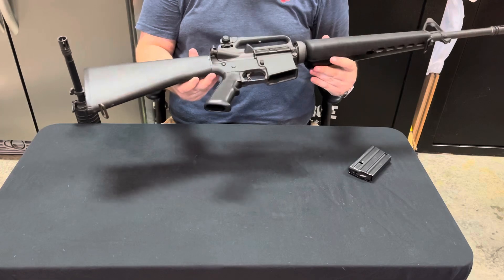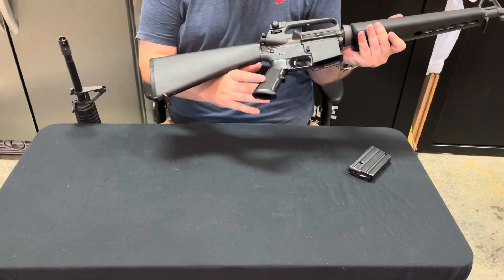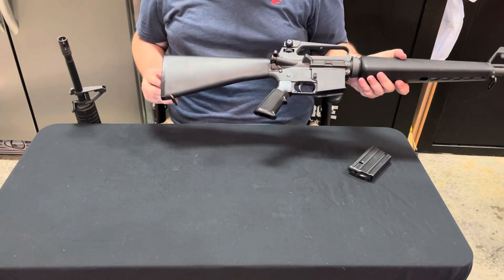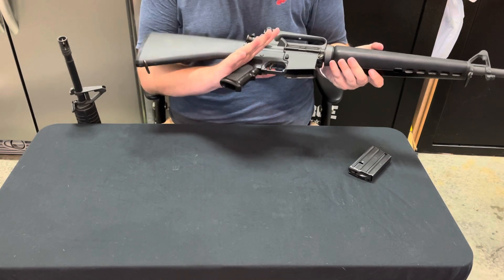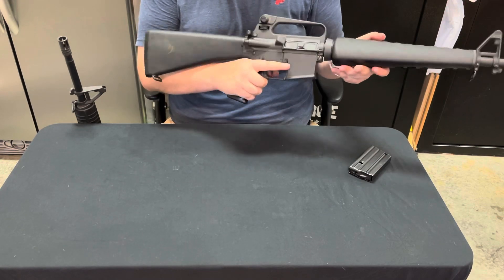The A2 stock was a little bit longer than the A1, with a slightly different profile and shape. So was the A2 pistol grip — there are a lot of people that love them and a lot that hate them. I've always been a fan. I'm not real big on finger grooves because I've got big hands and big fingers, but it actually works perfectly for my hands.